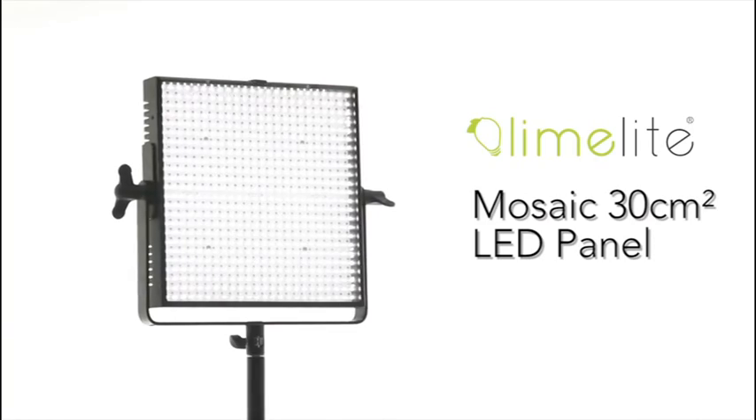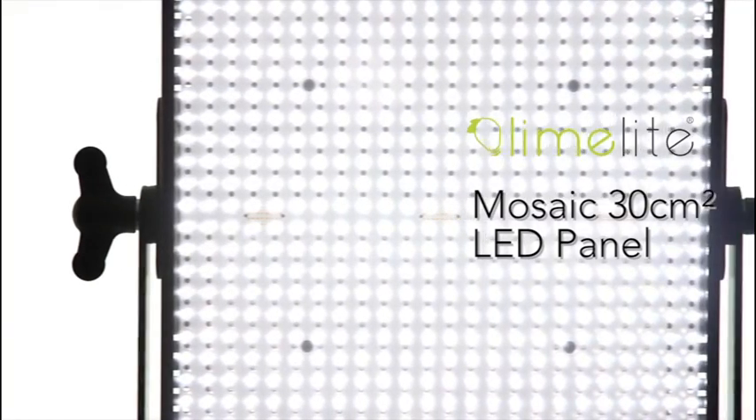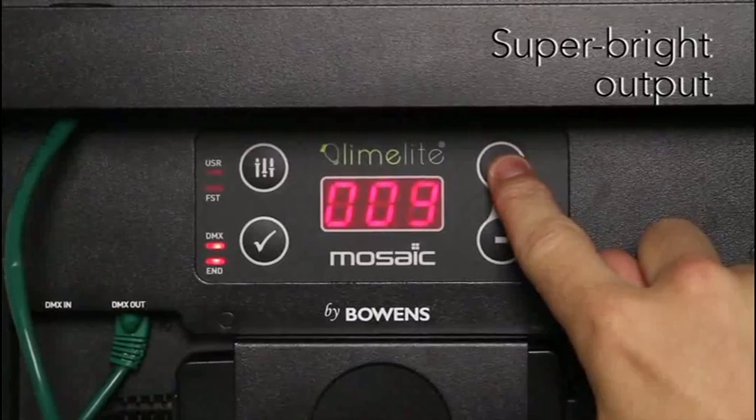Offering superb light output and color accuracy, the Limelight Mosaic LED panel from Bowens. Its ultra-bright LED configuration produces 4200 lux at 1 meter.